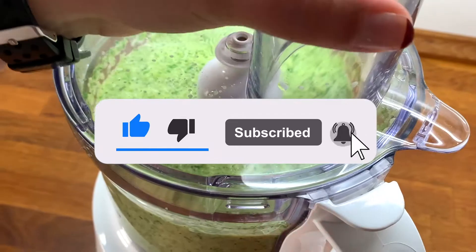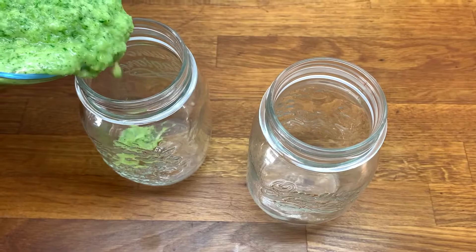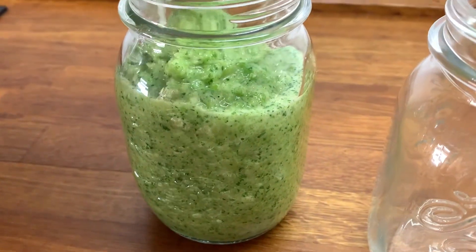The sofrito can be stored in an airtight container in the fridge and it'll last about two weeks, or it can also be frozen and it'll stay fresh for about three months.